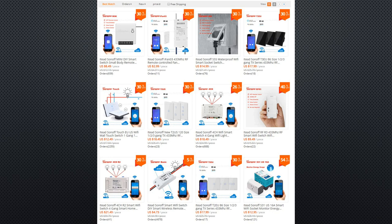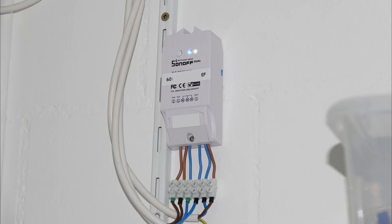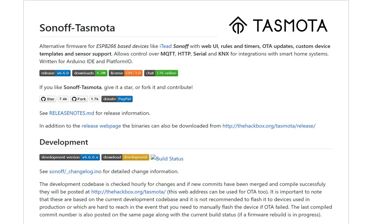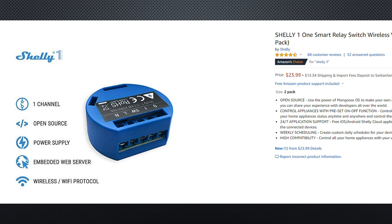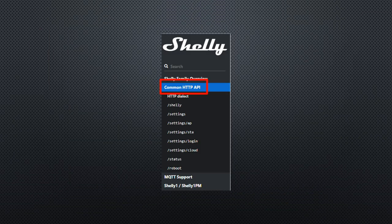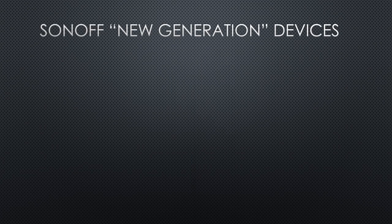Sonoff switches are very popular because of their price-performance ratio. Most of us have a few of them in our homes. They come with a Chinese cloud, which is not everybody's darling. Fortunately, we always had the option to change the firmware to something like Tasmota. Then came the Shelly 1, which is much smaller but also more expensive. It is intended to be mounted inside a wall switch, which can be very handy. The Shelly 1 also offers a REST and an MQTT interface, which we can use instead of flashing Tasmota.